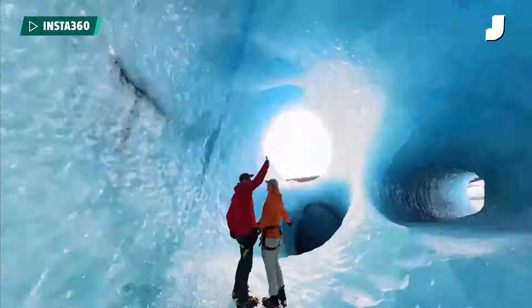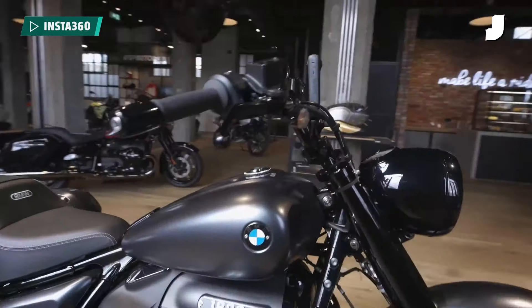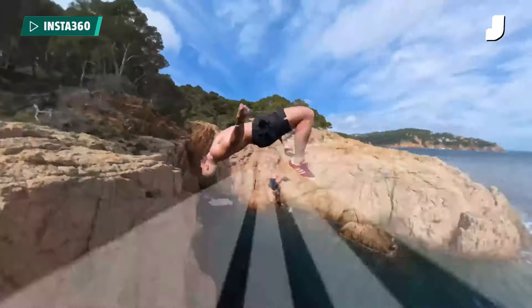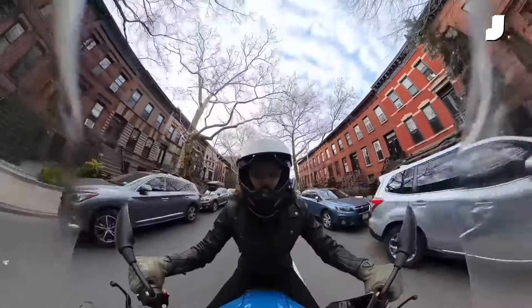The Insta360 X4 carries over Mi Mode from the previous camera, but now at up to 120 frames per second — get all your fancy Wachowski sisters speed ramping going on. And of course, you don't need to worry about that high-speed footage being off-kilter, because the Insta360 X4 has horizon lock. No matter how you tilt the camera or mount it horribly on your motorcycle — ask me how I know — it can keep the horizon flat in the image, making it look like you've mounted it normally.